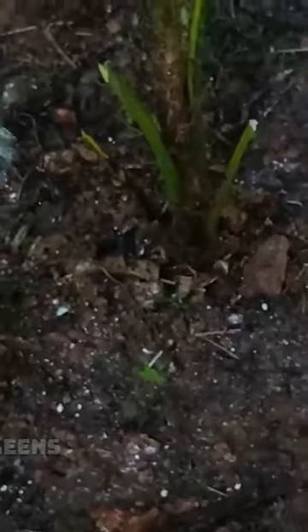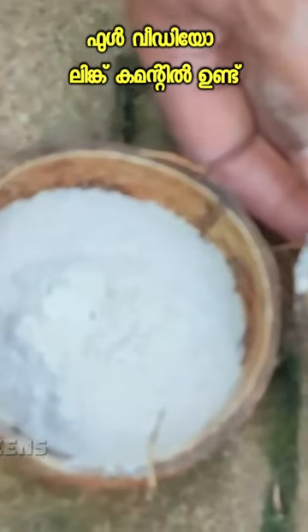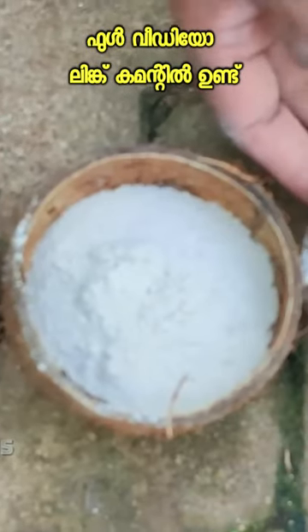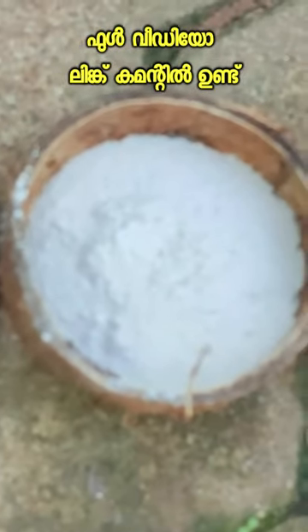Then we will feed it in 3 batches. The batch takes 3 batches to be done. We have got a fat, a fat, and a potash. We can use fat in 100 grams, 75 grams fat, and 75 grams of potash.